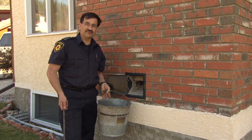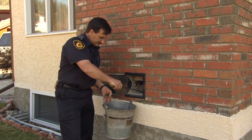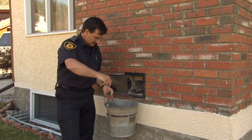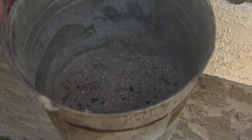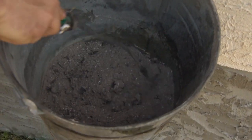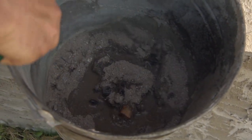Correct disposal of ash is another key thing. We want to keep fire in the fireplace. When you scoop out your ashes, put them in a non-combustible pail, water it down to make sure it's out, and then once it's cold, throw it away.